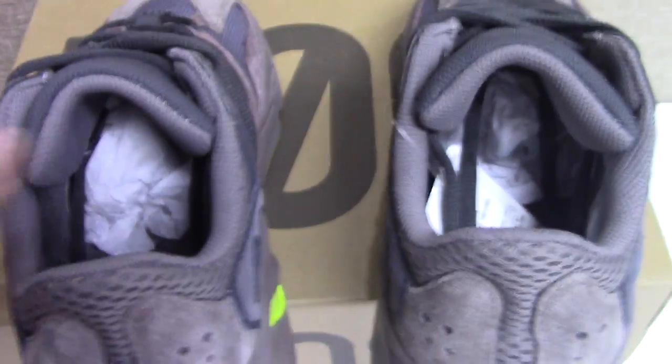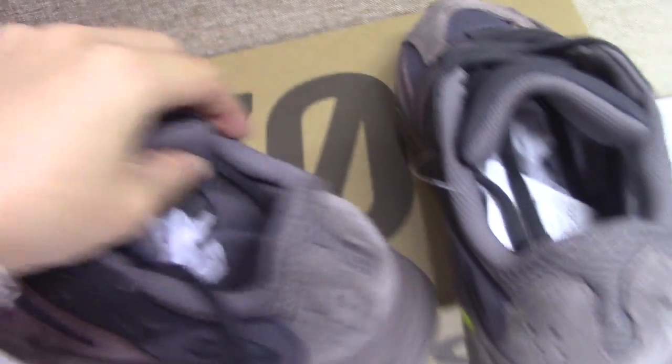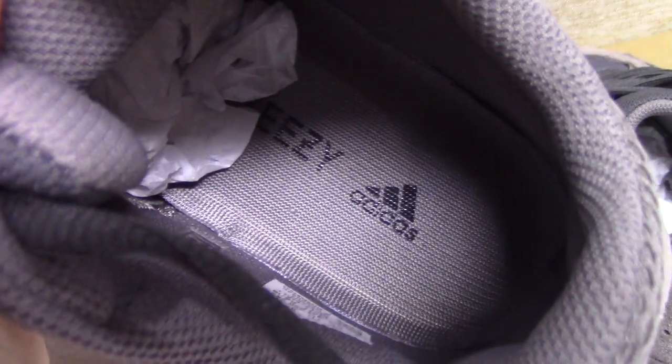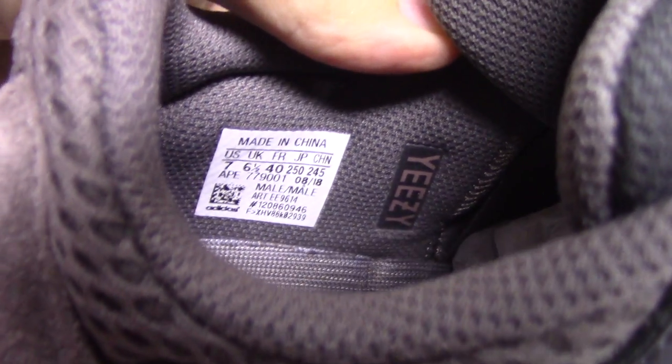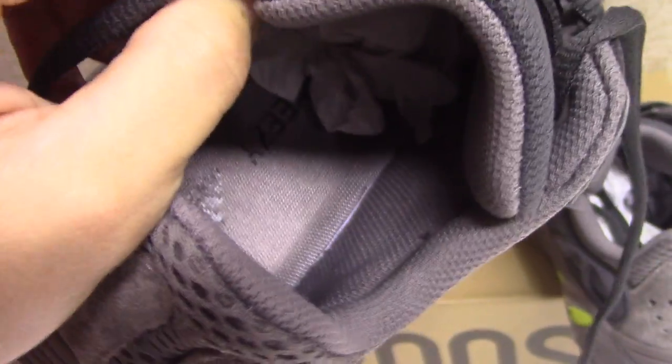Let's go to the inside: the tissue, the shoe tray, and the shoe part also has a brown cover with the Yeezy letters. You can call it 'Easy' as well. And the side tag and the inside — everything is very perfect.